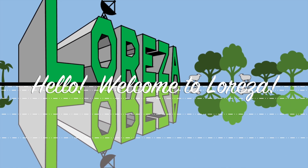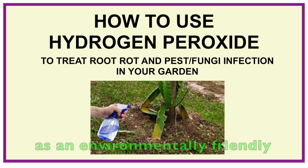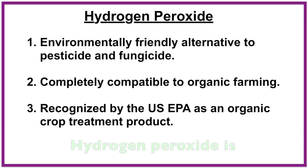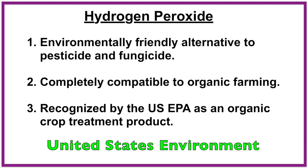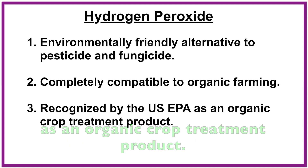Hello, welcome to Moreza. Hydrogen peroxide can be used as an environmentally friendly alternative to pesticide and fungicide. Hydrogen peroxide is completely compatible with organic farming. It is recognized by the United States Environment Protection Agency as an organic crop treatment product.